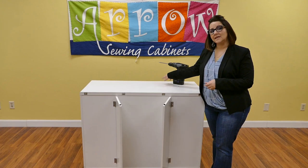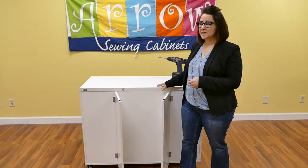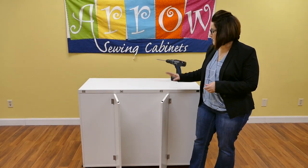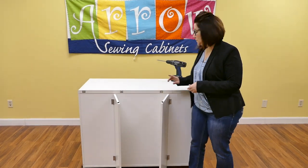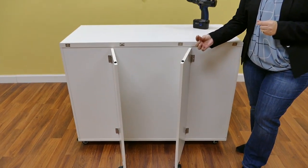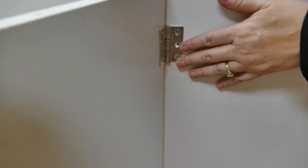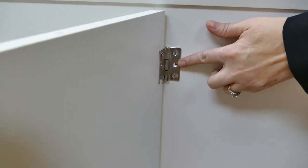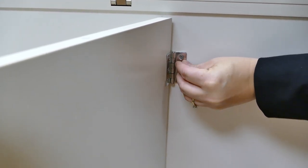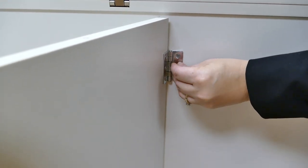After you have put all the drawers in the cabinet, we are going to move on to our final step. We are going to attach our support panels, which are panels 1, 0, and 2, to the back of the cabinet. To do so, take your S1 screws, align your hinges with the pilot holes on the back of the cabinet, and then complete it by drilling in or using an electric screwdriver to finish attaching that.